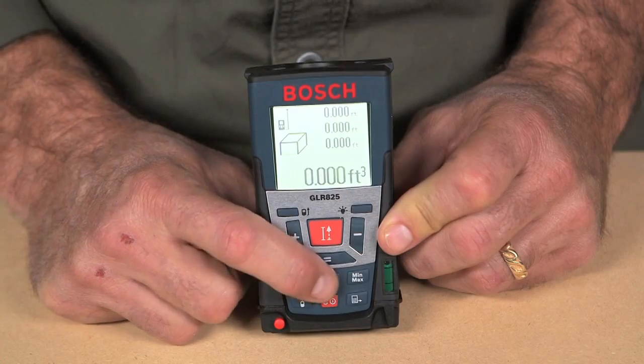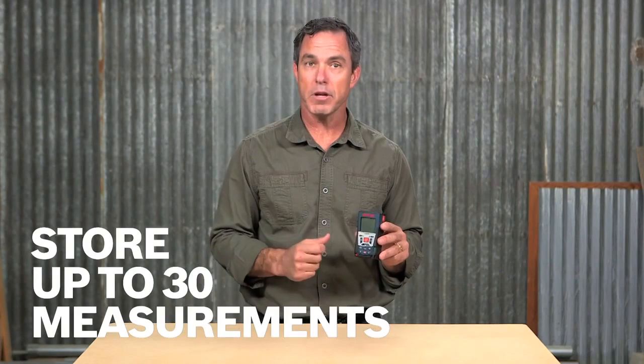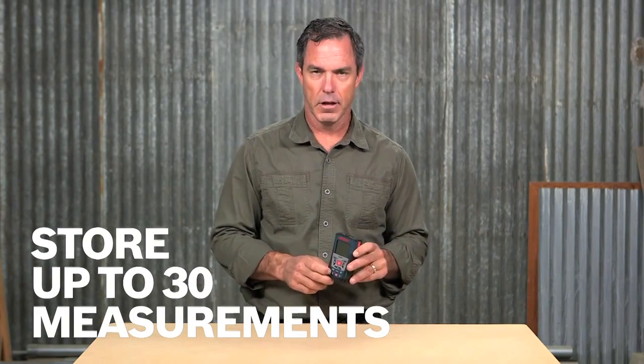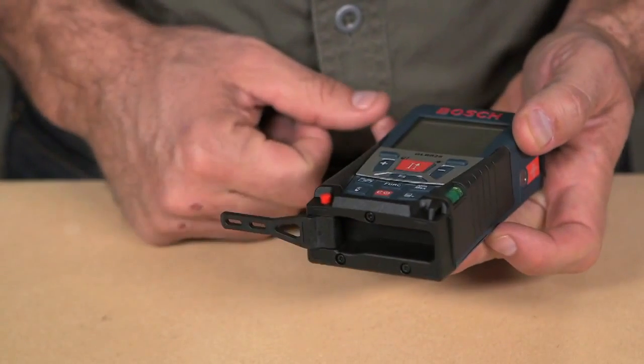The illuminated four-line display makes reading measurements easy in dark spaces, and the built-in memory storage of up to 30 measurements makes taking multiple measurements on any job quick and easy. Bosch has even added a built-in bubble vial so you can ensure accurate measuring by holding the device perfectly flat.